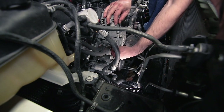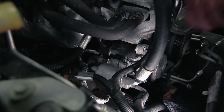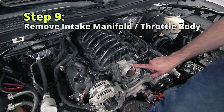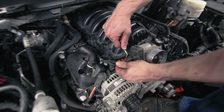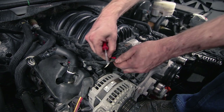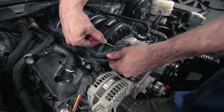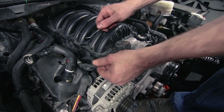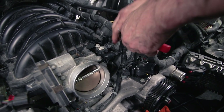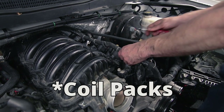Now we're going to disconnect the electrical connections on the AC compressor — there's one right on top here. Then we're going to remove the intake manifold and throttle body as one unit. We're going to disconnect the electrical connections to the throttle body, push that out of the way, and then just to give us a little more space, we're going to go ahead and disconnect the injectors.